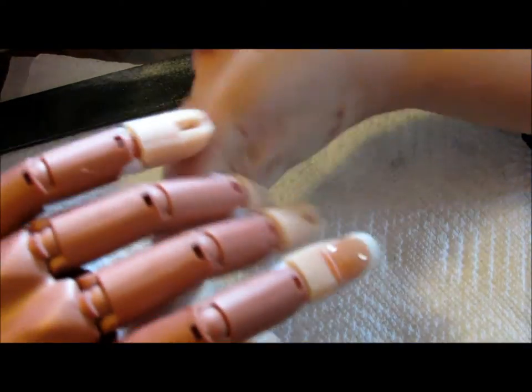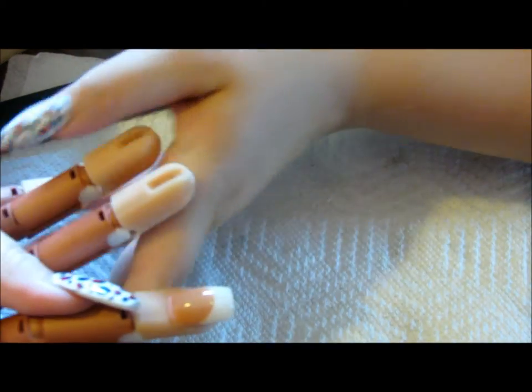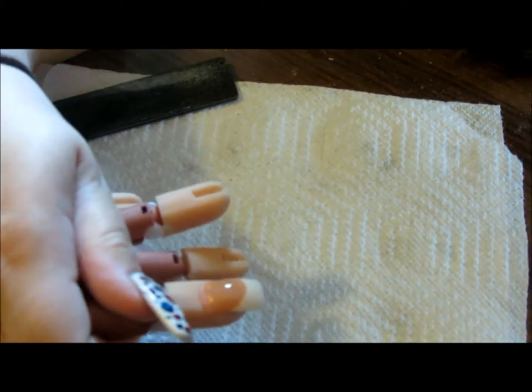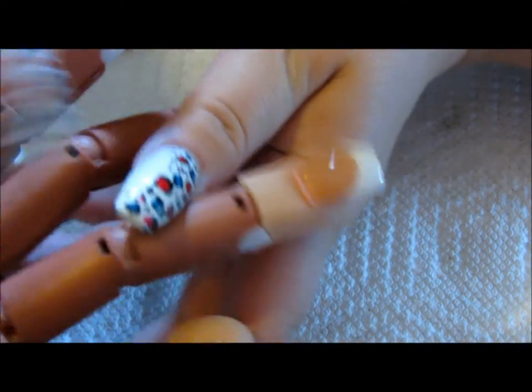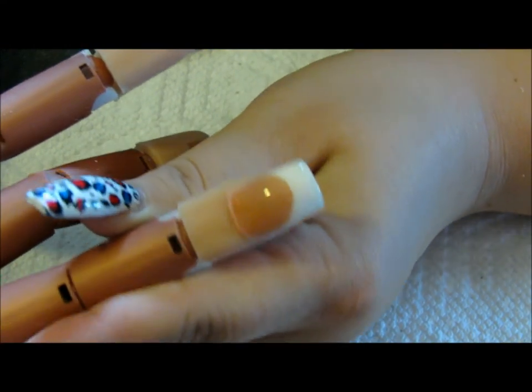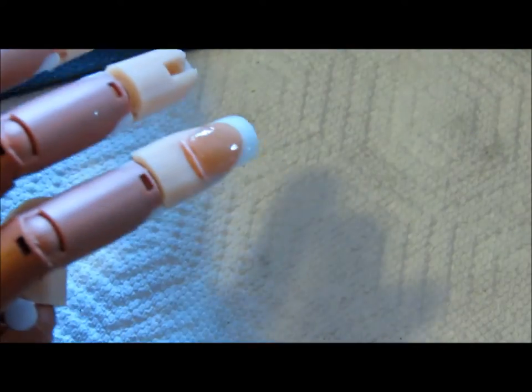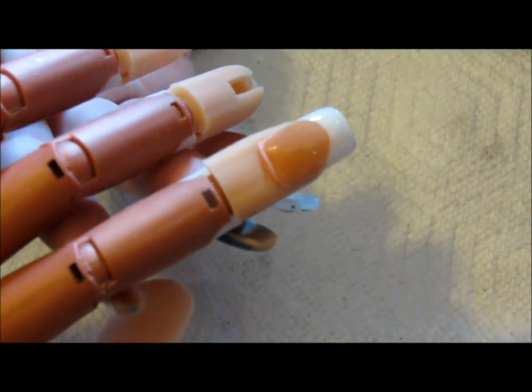Here is the finished nail once it's been filed and shaped, and a top coat has been applied. I hope you guys enjoyed this video. Please feel free to comment, rate, and subscribe if you would. I'll talk to you next time — bye ladies!